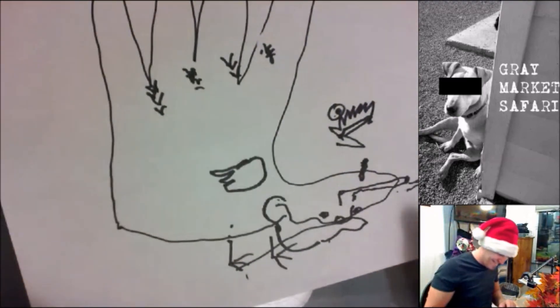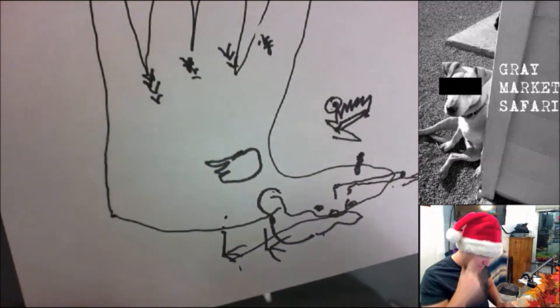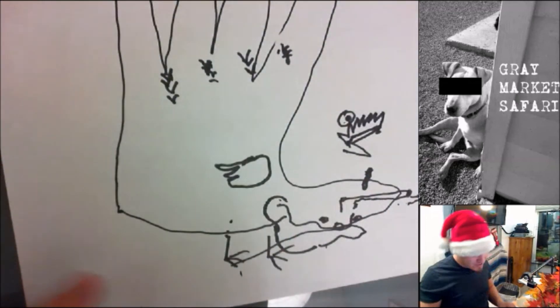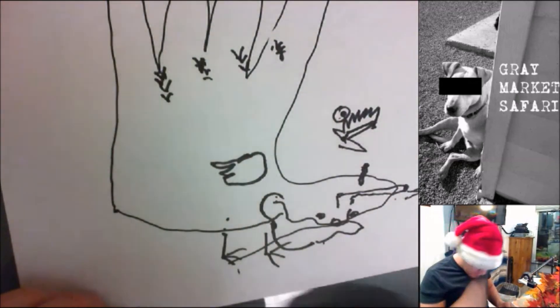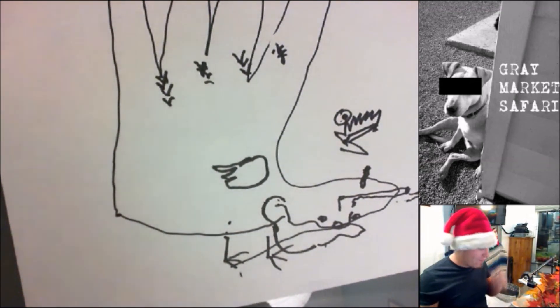Shit. Oh, fuck. These were actually close, proportion-wise. Turkey looked like you got pushed out of a moving bus.